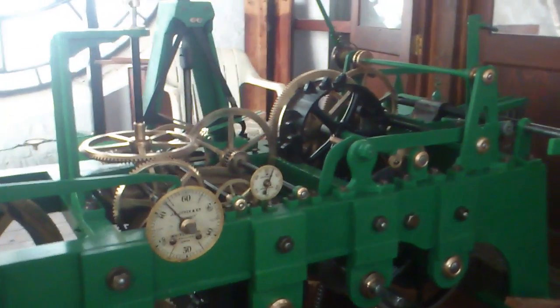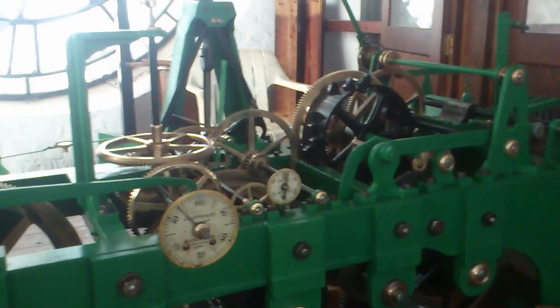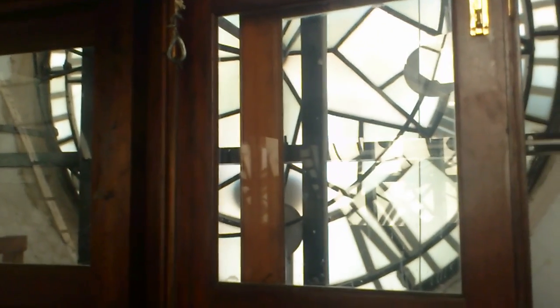Just another quick video on the City Hall Cape Town tower clock. Today we're busy erecting scaffolding outside this section of the dials. We're going to be doing it in four sections. Each dial has scaffolding erected, the hands will be removed, and they'll be refurbished.